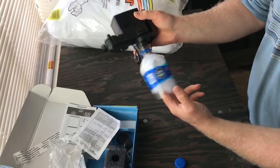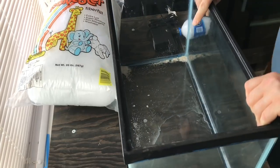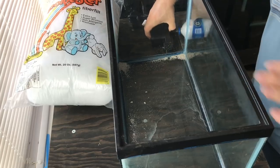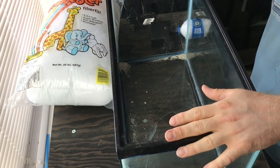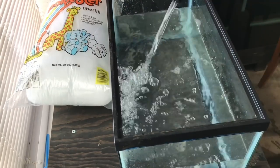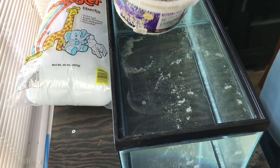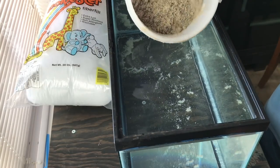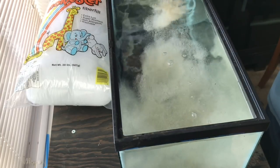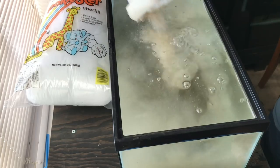We're gonna go ahead and get a tank or tub now and show you how this works. I found an old 10-gallon tank that I had laying around. We're gonna fill this up with water and then make it dirty. We got our sand for the example here. Now this is not washed, so obviously it's gonna make it nastier than normal, but that's okay — this is for the example.